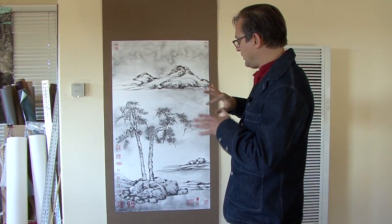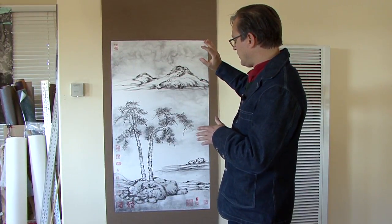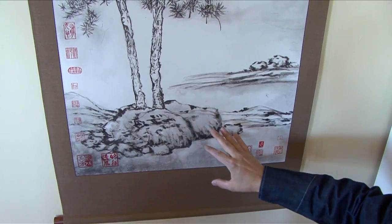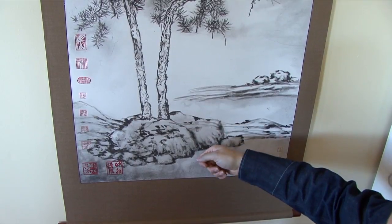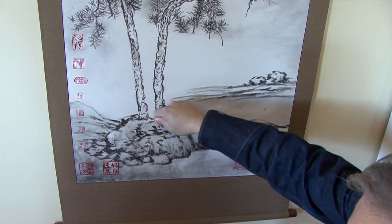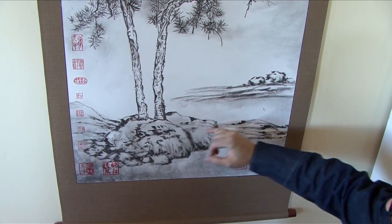It creates a 3D effect of something in the distance, foreground and background. Down here you have rocks delineated with a very dry brush carving into the paper, and over here you can see it as well with different washes of gray.